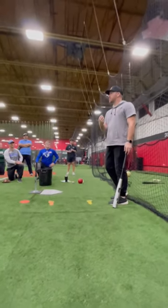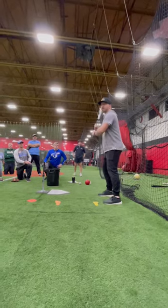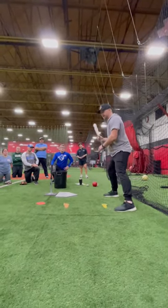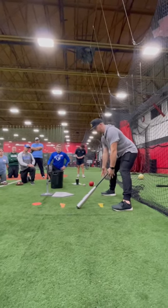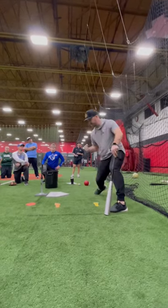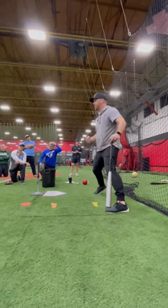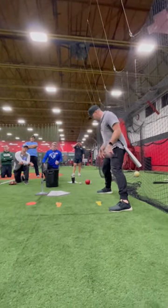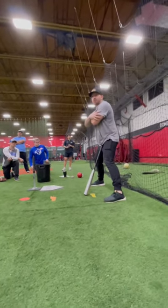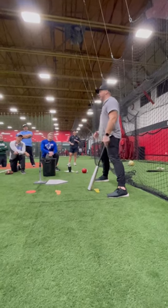I try to teach them to be a little bit more explosive, so sometimes with squish the bug you'll see kids end up on their toe like this. I'll put a medicine ball between their feet, or I'll try to visualize taking my right knee and my right hip and driving it through the picture as fast as I can, because the faster I can drive from here, and these muscles are way stronger than these muscles, the more power and explosive we're going to have.